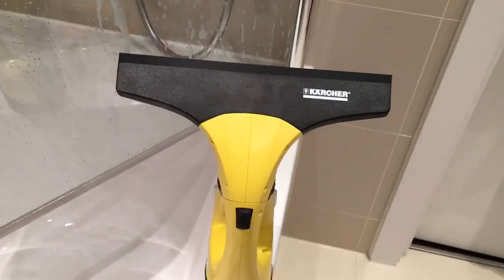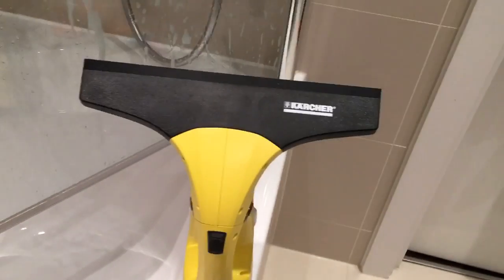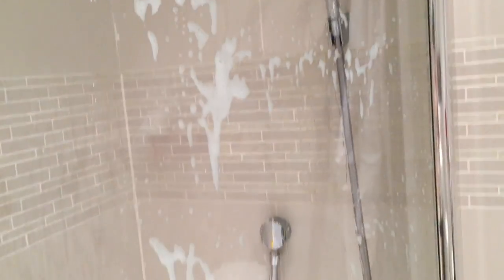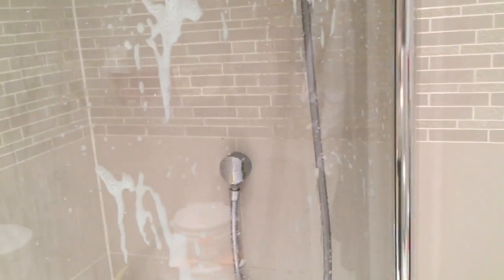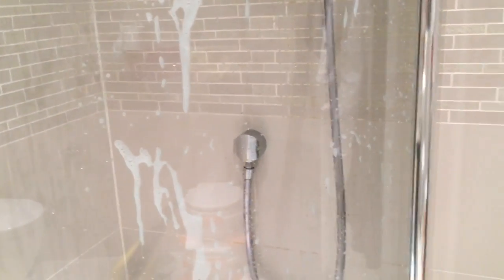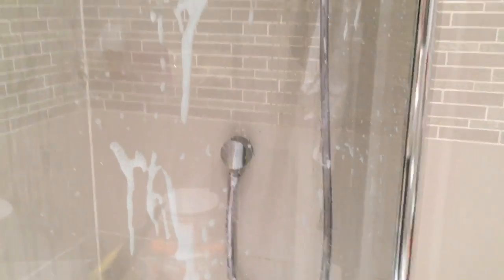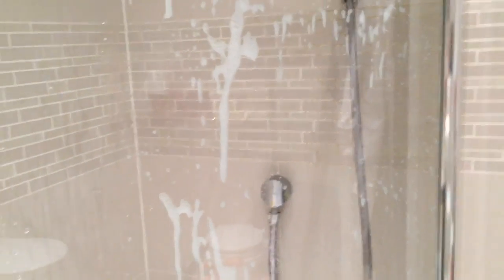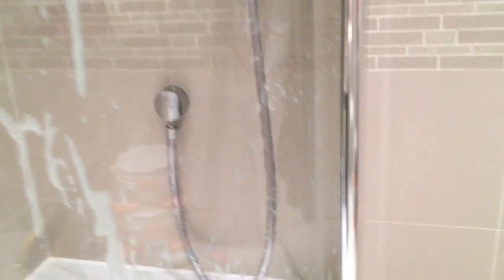So that is the window vac — it sounds really loud but it's not actually that loud. We are in the bathroom. I have wet my shower screen and put a little bit of cleaning solution on as well. You can give it a quick wipe, but my shower screen is already clean and I just wanted to show you the effect of the window vac. I believe this is a good example to show you because it gives you a nice insight into cleaning windows, cleaning your mirrors, and getting a nice streak-free finish.